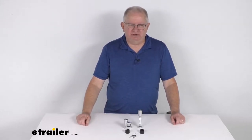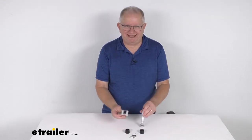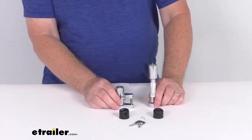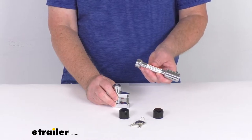Hello everybody, this is Jeff at eTrailer.com. Today we're going to take a look at the DrawTite Chrome Trailer Hitch Lock and Coupler Lock Set for 2-inch hitches. This is a nice convenient lock set that will include locks for your trailer's trigger latch style coupler and your 2-inch trailer hitch receiver.